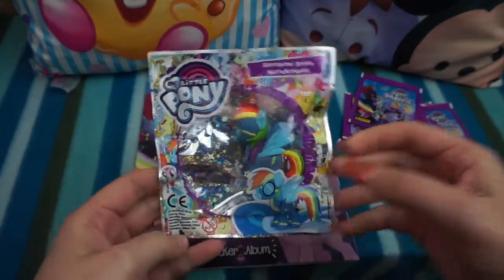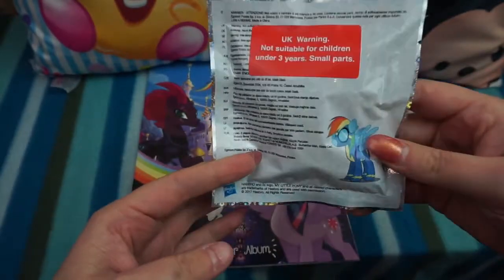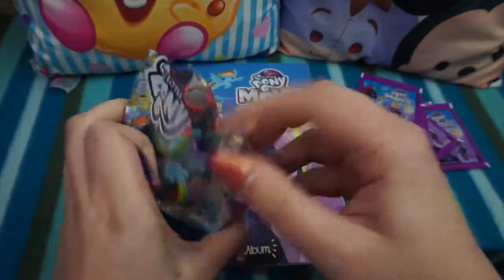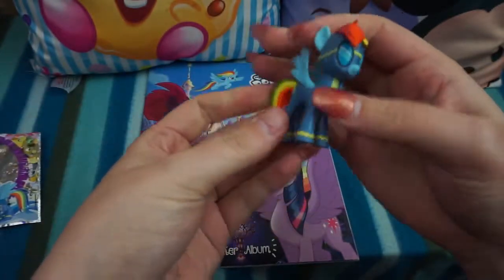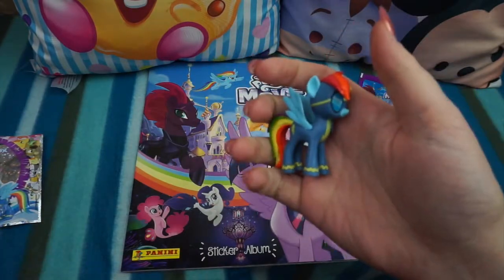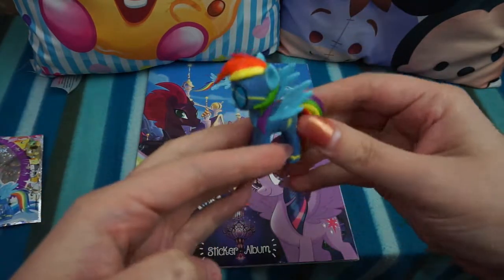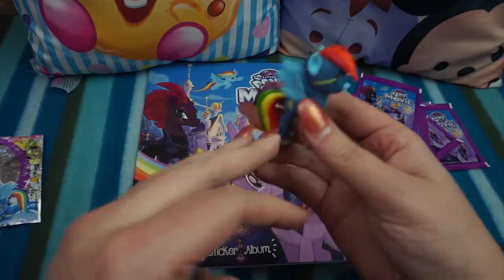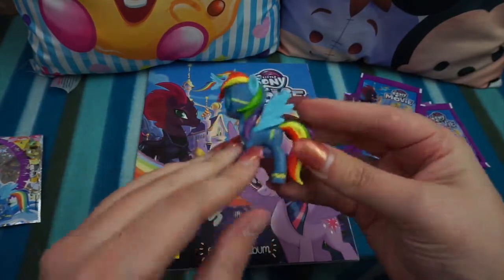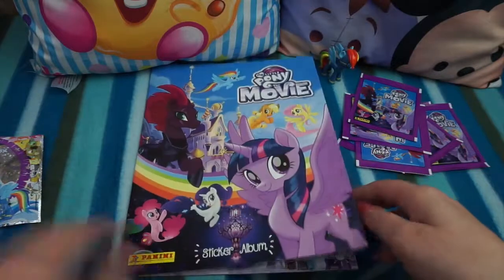We have our My Little Pony figurine, and in this one we have got Rainbow Dash Wonderbolt. It does have a tear strip so that's easy to open — and wow, that's really cool! This is the figure we got. She is really bright and colorful. I think there are different ones you can get with the sticker starter pack, so if you wanted more than one you'd have to buy more than one starter pack. I love the tail and the mane.